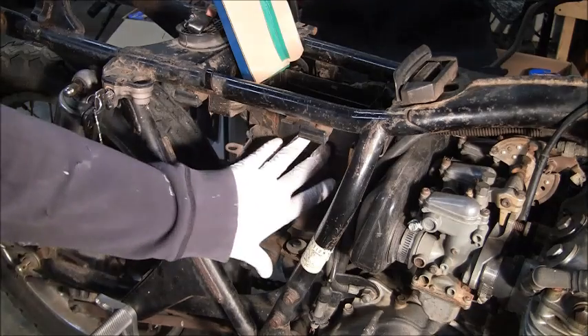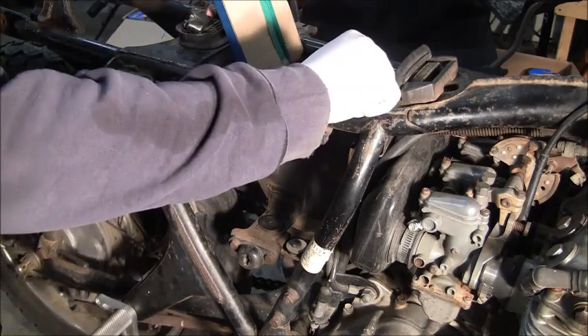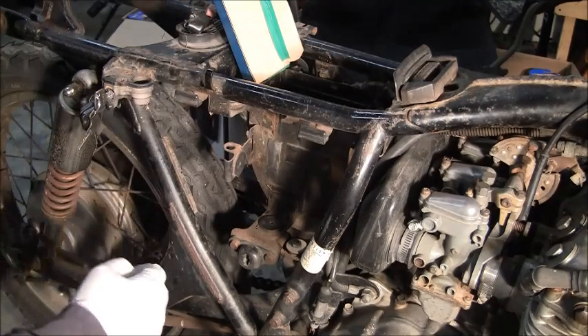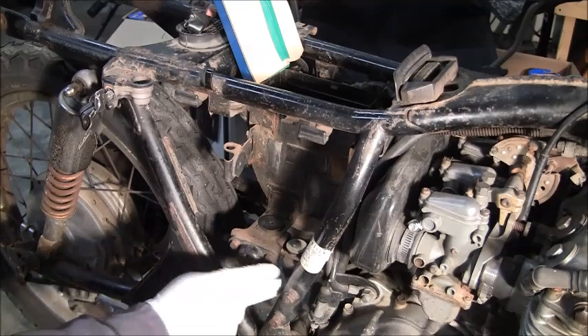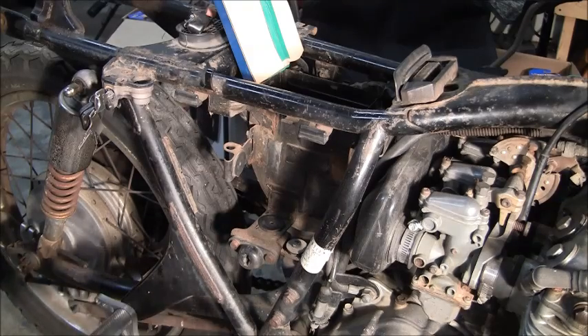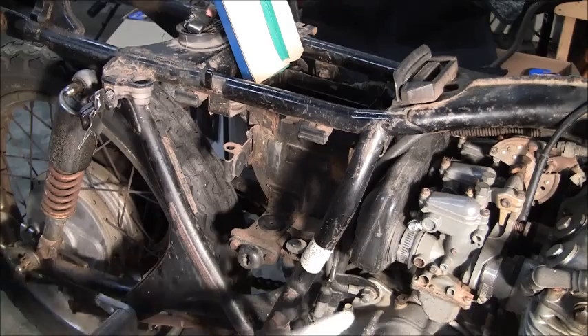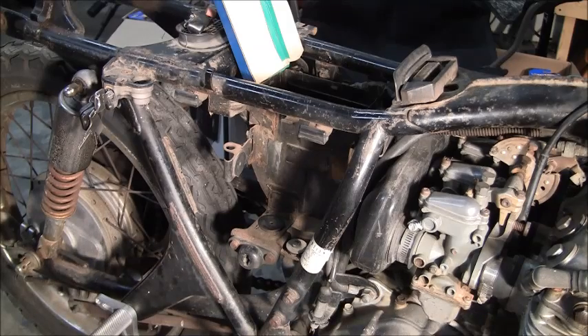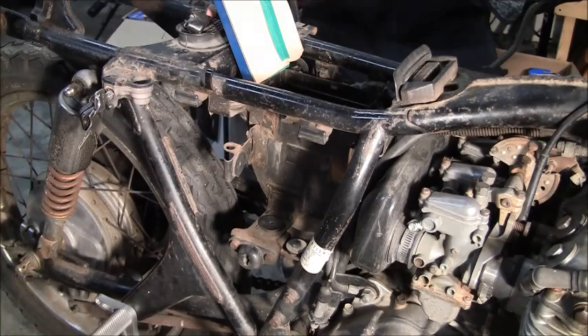Next we've got to get this whole assembly off, and on the back side of that is the wiring harness. It looks like a 10mm is going to get the two bolts up here, and there's a couple down here. I think these are 12s, but that's the bracket that holds it on, so I'll eventually have to take that off — I'll probably take that off now. There looks to be two 12s and maybe like a 14 right there to get that bracket off. We'll go ahead and start loosening all this and see where that takes us.